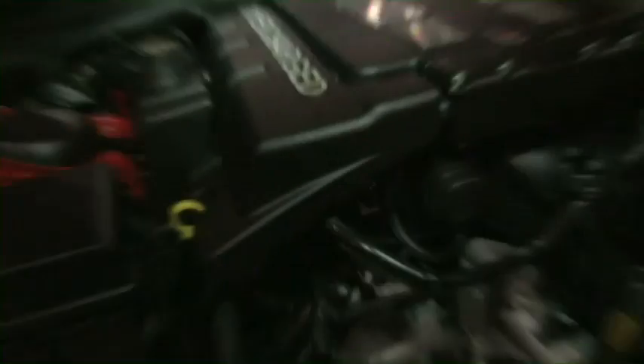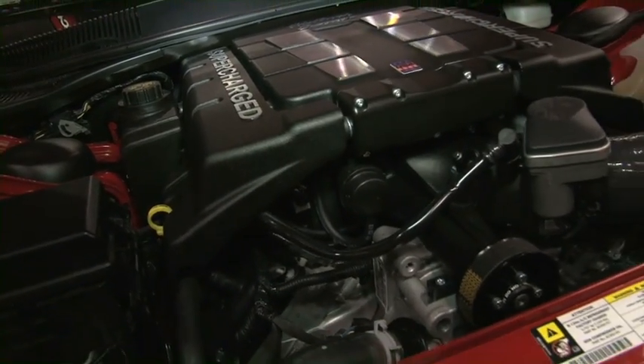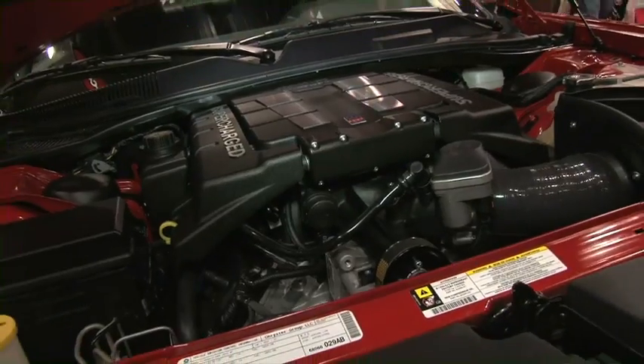We've got it for the 5.0L, but there's also one for the Hemi as well. On the other side of the booth, we've got a new 6.1 Challenger over there, and Vic's going to show you that. Let's go say hi to Vic.